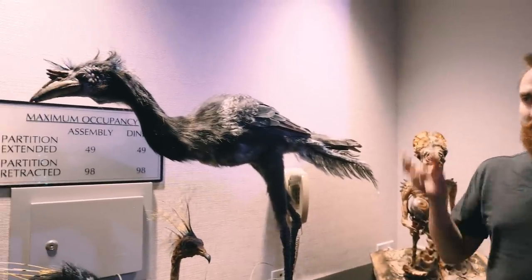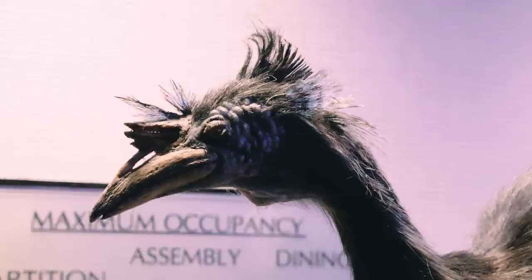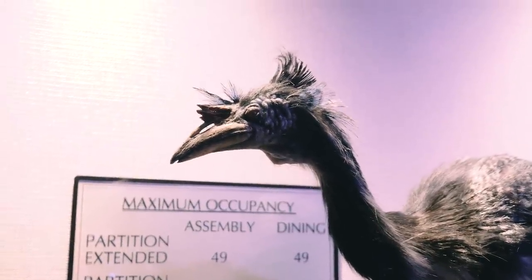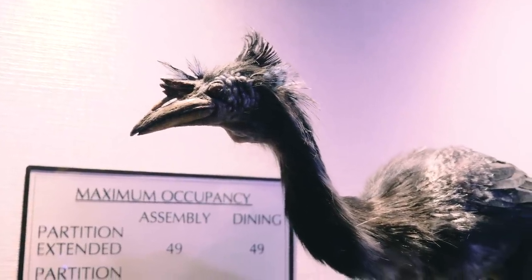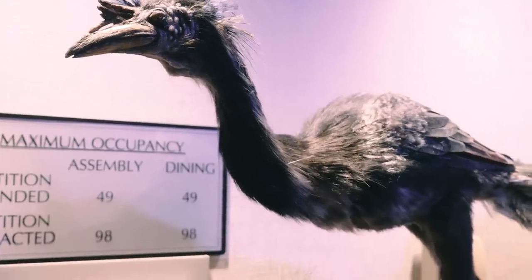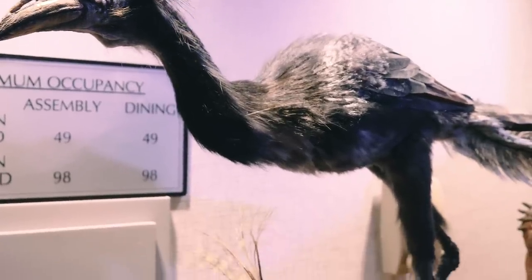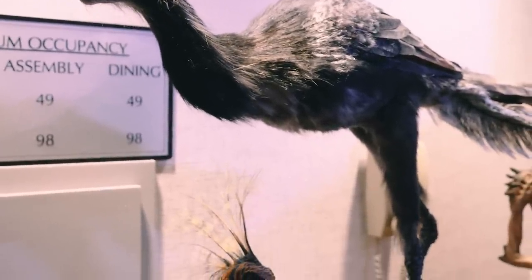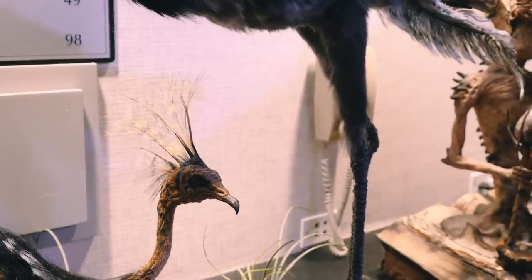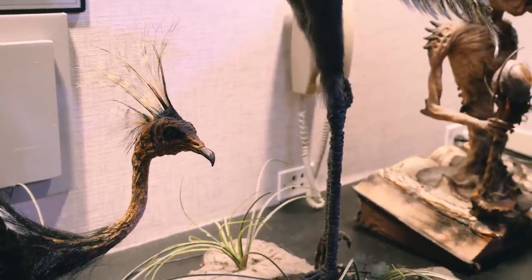This is a bird that I created. It's kind of a mixture, a hybrid of different realistic birds that I liked, but he's not really following any one particular bird. I kind of took some essence of like hornbill and other birds and just mashed it together to make sort of a dinosaur-looking creature.